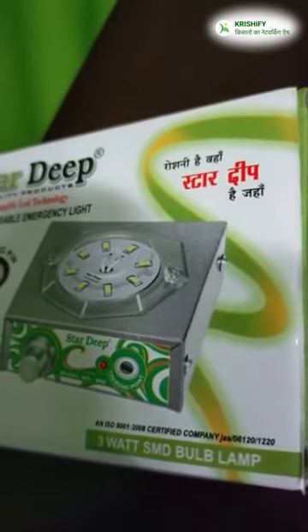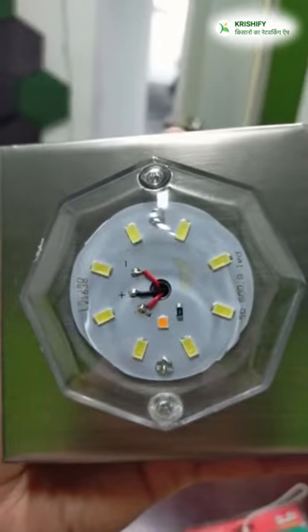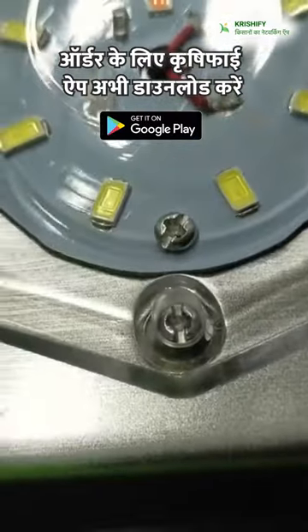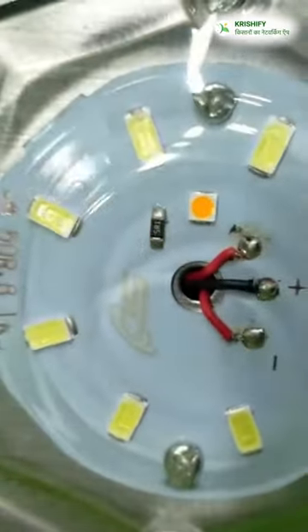This is our Rechargeable Emergency Light. This is a steel body. If we talk about lighting, we will get 7 lighting modes. The first one is your night lamp — when you are sleeping or you need a soft light, you can use it.